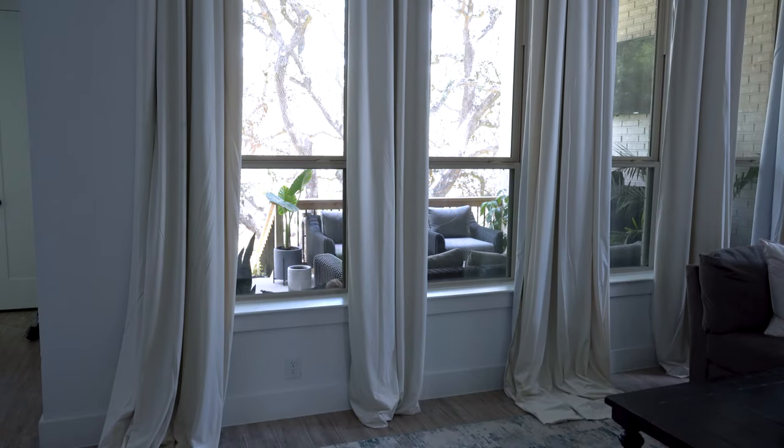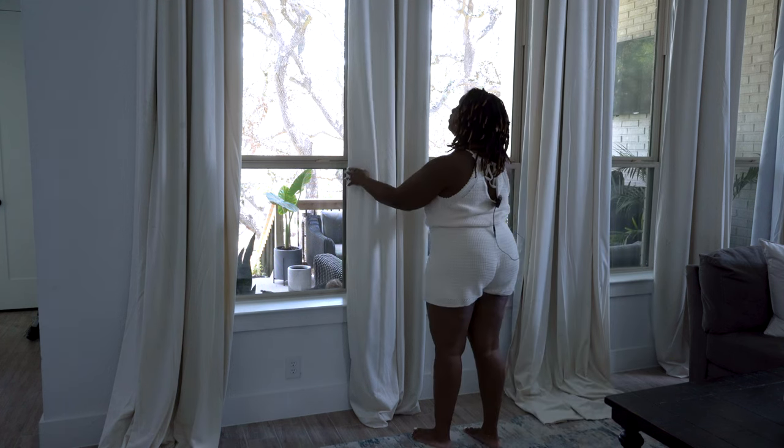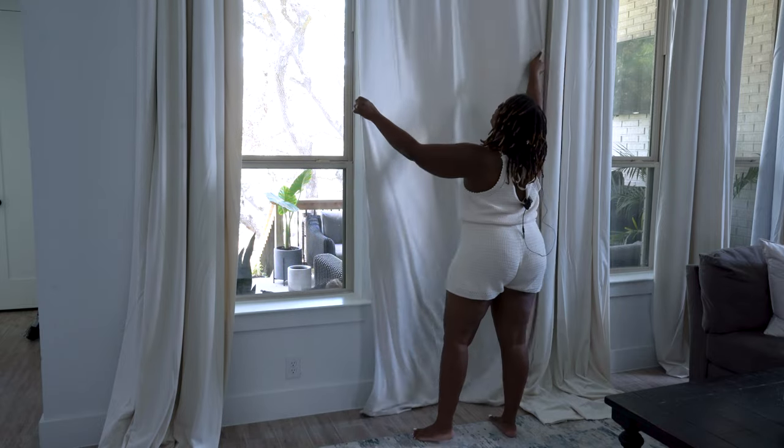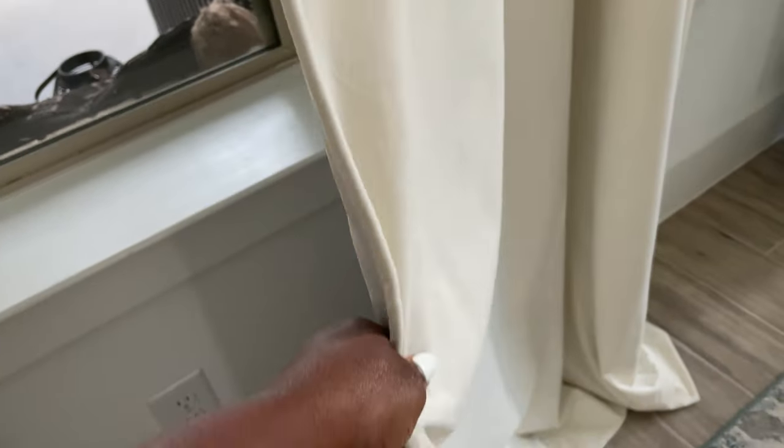I'll show you a couple more updates around the house and then we'll be done for today — so today should be a quick one, but there is a lot going on. It's a little dark because I have the curtains in the dining room closed. When we go over there it's going to be hard to see. But the first thing I want to talk about is the quality of the curtains. If you saw on Instagram yesterday — I was sharing progress — I am so pleased with the quality.